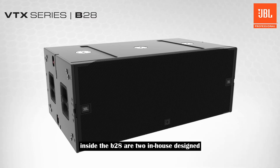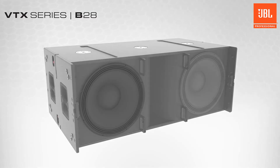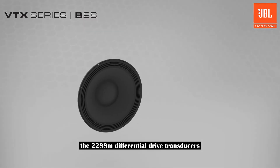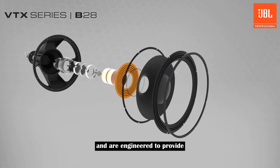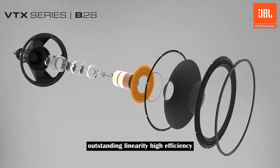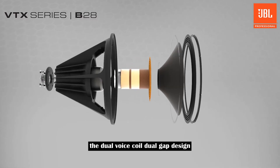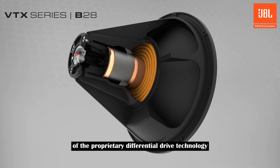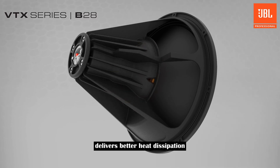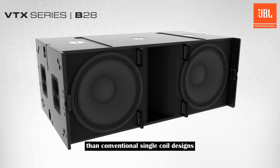Inside the B28 are two in-house designed and manufactured 18 inch woofers. The 2288M differential drive transducers utilize neodymium magnets and are engineered to provide outstanding linearity, high efficiency, and extra long excursion. The dual voice coil, dual gap design of the proprietary differential drive technology delivers better heat dissipation, lower power compression, and a wider dynamic range than conventional single coil designs.